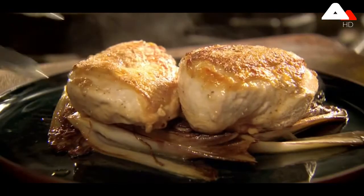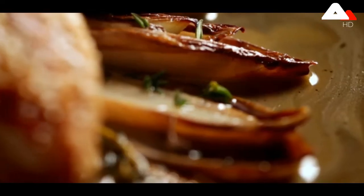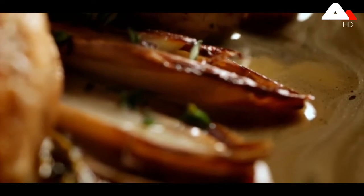Plate up and spoon over the sauce. Cooked in under 20 minutes — chicken and chicory in masala sauce.